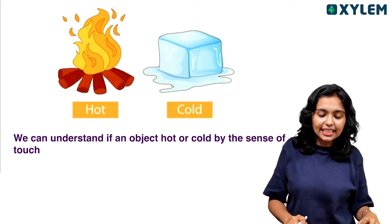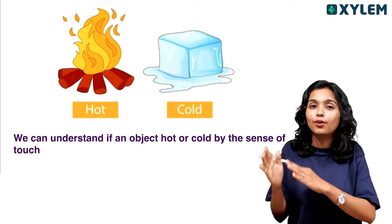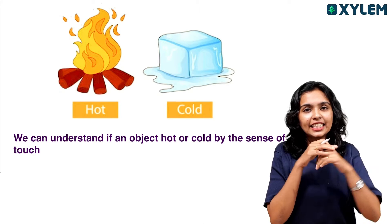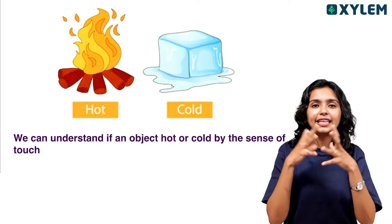We can identify a place or object by touching it. That means we can understand if an object is hot or cold by the sense of touch. If we touch it, we will understand.